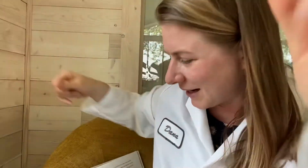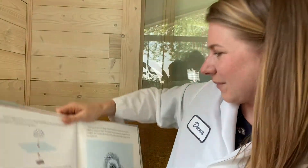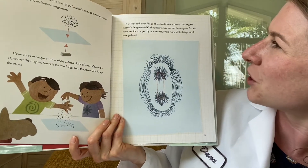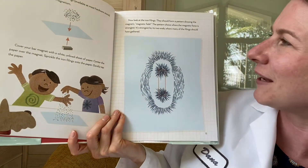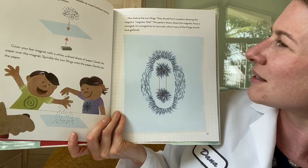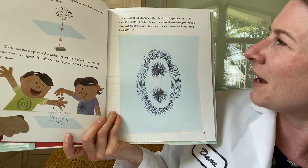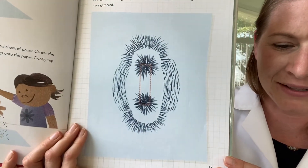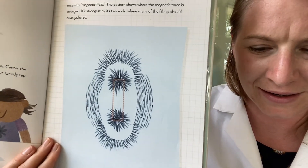Let's see what the book has to say about that. Now look at your iron filings — they should form a pattern showing the magnet's magnetic field. The pattern shows where the magnetic force is strongest. It's strongest by its two ends, where many of the filings should have gathered. That happened to ours, didn't it, Henrik? Yeah.